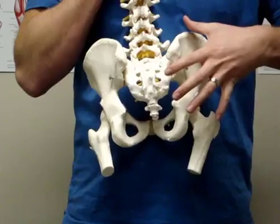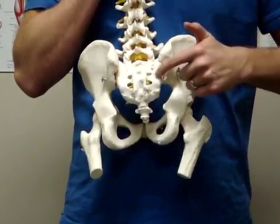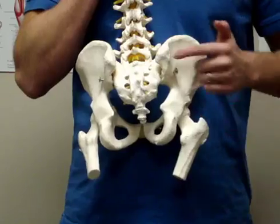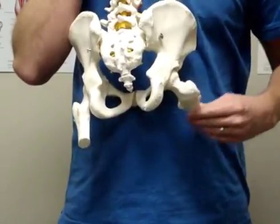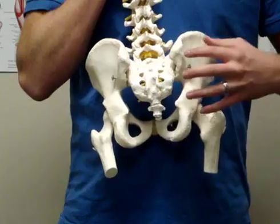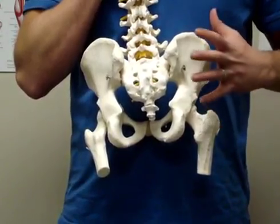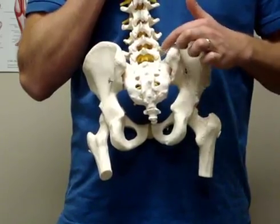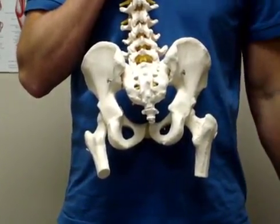This is where your gluteus maximus, or the bigger part of your butt, sits. If you take that off and look underneath, there are a number of deep hip rotator muscles that attach from your pelvis to your hip. These will affect the flexibility and mobility of your hip joint, as well as the alignment of your pelvis. If you get an imbalance from left to right in the mobility of your hip, it can affect the alignment of your pelvis. Your pelvis is the base that your lumbar spine sits on, so if it's sitting under a torsion, it can create a very strong compressive force on your low back.